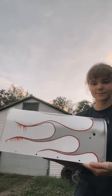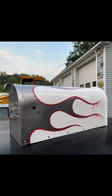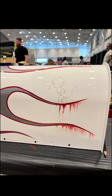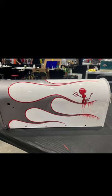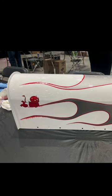But now I'm stuck with this mailbox literally a day before the show that looks not quite presentable, so I had to figure out something to do to fix that. I decided to paint Hot Stuff the Little Devil on there, and I think that kind of saved it. I made it look like he was kind of melting the flames off, and I put him in a different position on either side to switch it up a little.